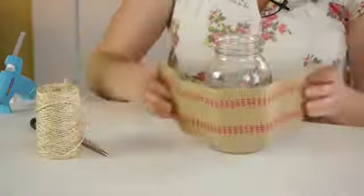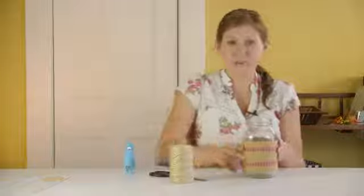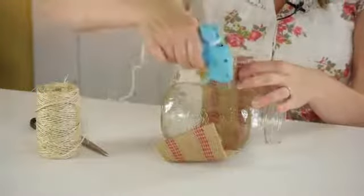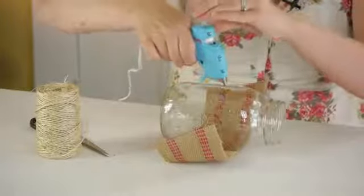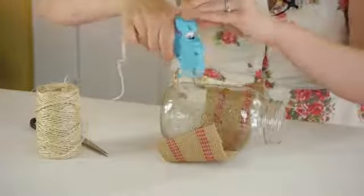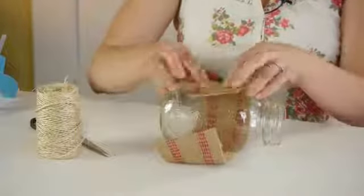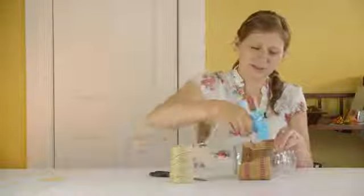I have some burlap trim here that I'm just going to use a glue gun and glue it around. So I'm going to lay the jar on top of the burlap, put some glue, and then glue the top down.